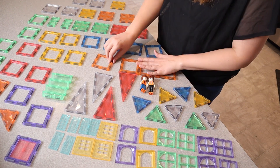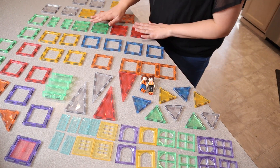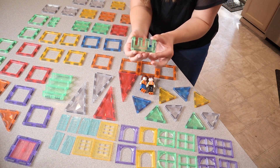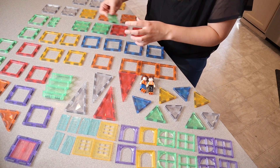We have a set of stairs over here. We have a lot of these open squares that you can fit some of these different doors and windows in, or just leave them open. We also have some closed squares and a couple of little pieces that are going to be perfect for the top of a castle, for example.